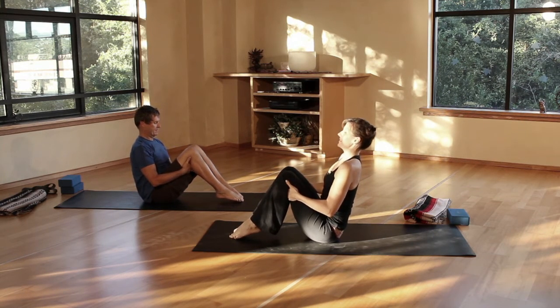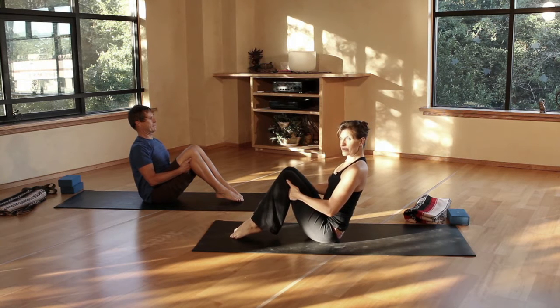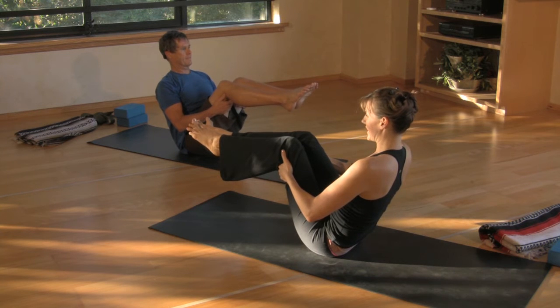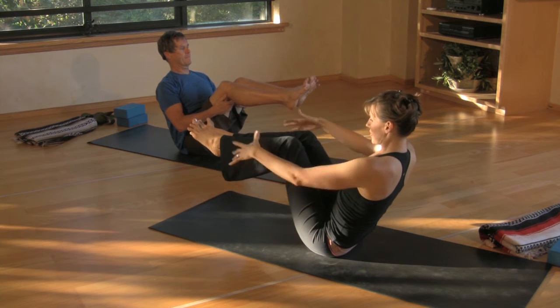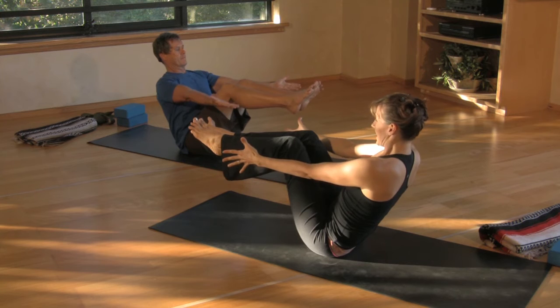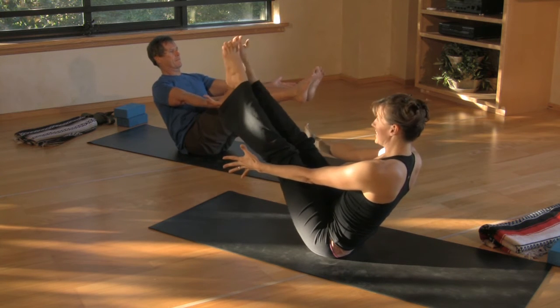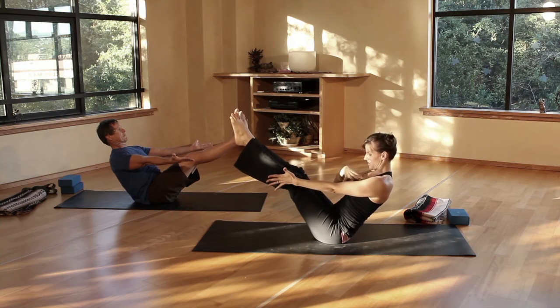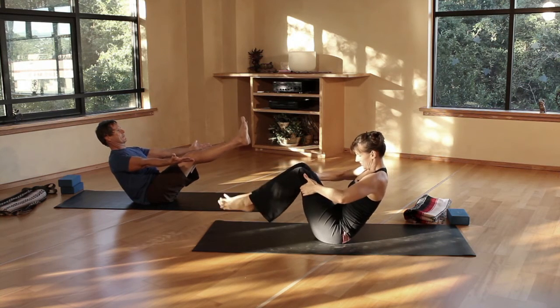To start, we'll take the toes down, lifting through the heart, shoulders back — this is option one. Option two, we're going to lift the shins parallel with the floor and fan the toes. Option three, arms are extended. And the final version, you're going to straighten the legs. This is pretty advanced — if you can hold it for a few breaths, go for it. Stay open through the heart. Gently release.